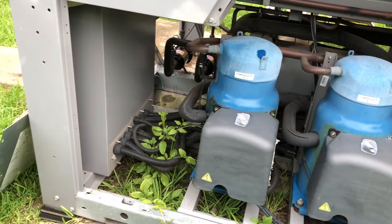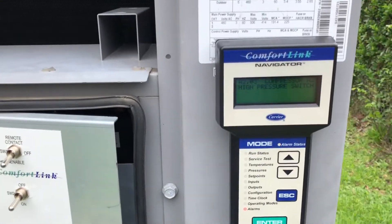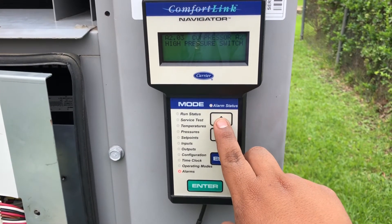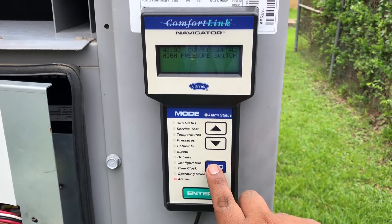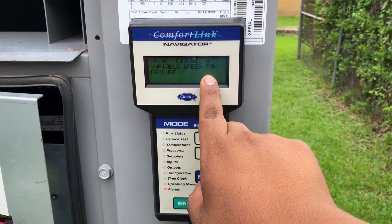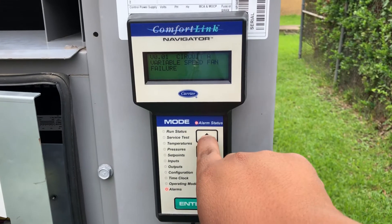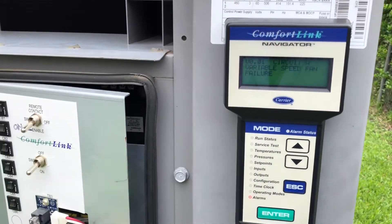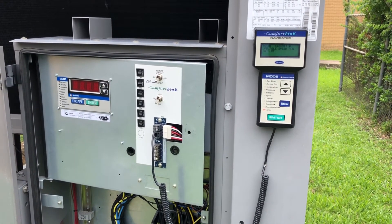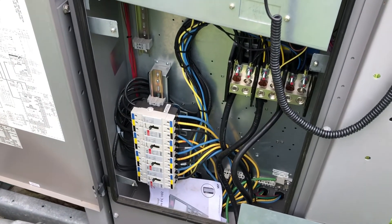So I reset the alarm, and the next alarm it gave me after trying to run was variable speed fan failure on circuit A. As you can see over here at the electrical box, there are no condenser fan motors, no breakers, no contactors — not even in the back.